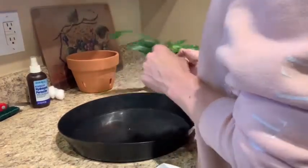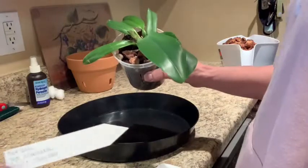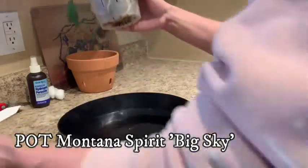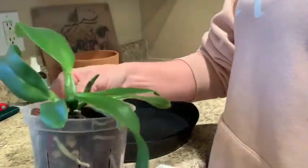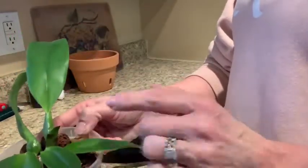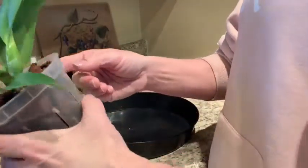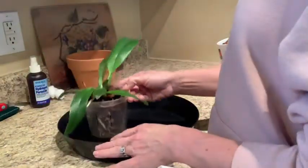Hello guys, today we are going to take this Cattleya seedling — Pot. Montana Spirit 'Big Sky' — I'm going to take her out of here. She's got a new growth coming and roots all over the pot, as you can see. She's doing really well. She's a monofoliate Cattleya, and I understand they're not as picky when you repot them. She's just drying out a lot faster — Cattleyas do like a fast wet/dry cycle.